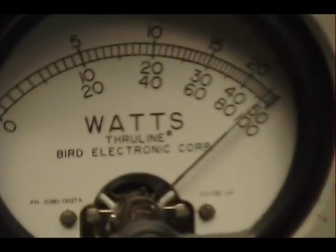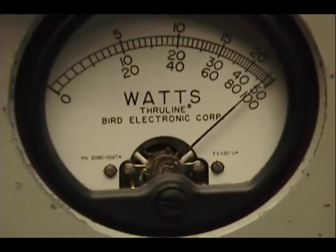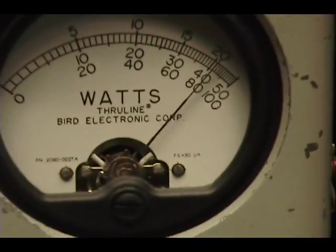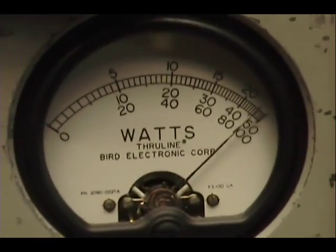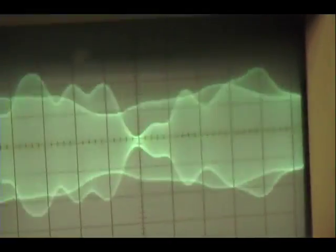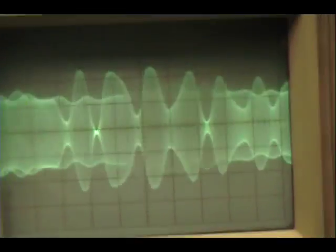1, 2, 3, 4, 5. Audio check, check, check. 1, 2, 3, 4, 5. Audio check, check. There we go. 1, 2, 3, 4, 5. Audio check, check, check.